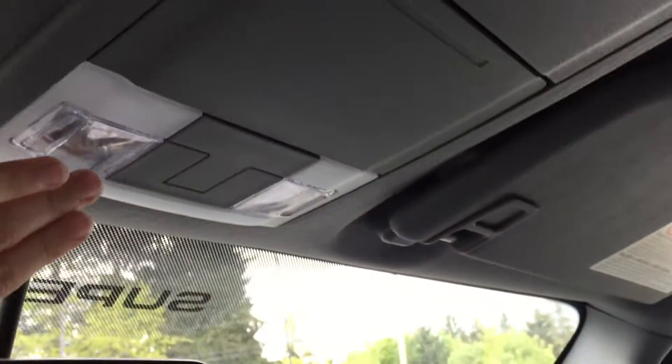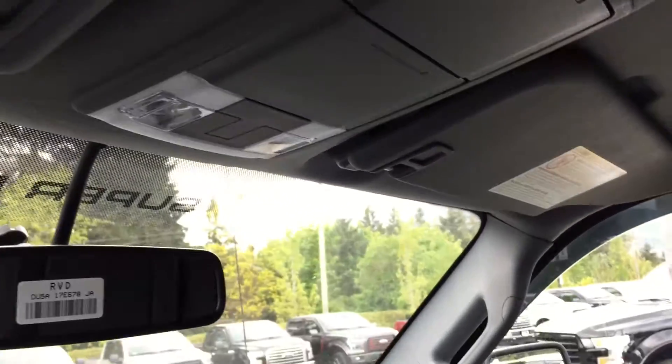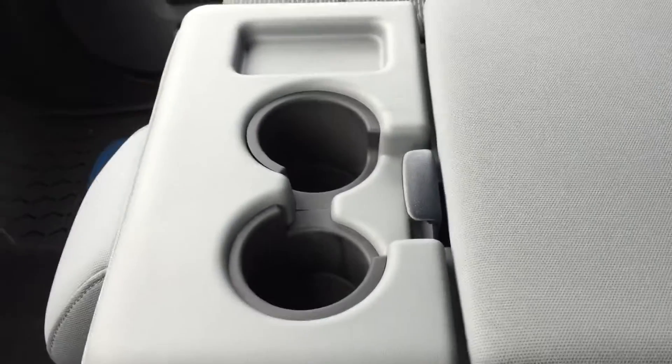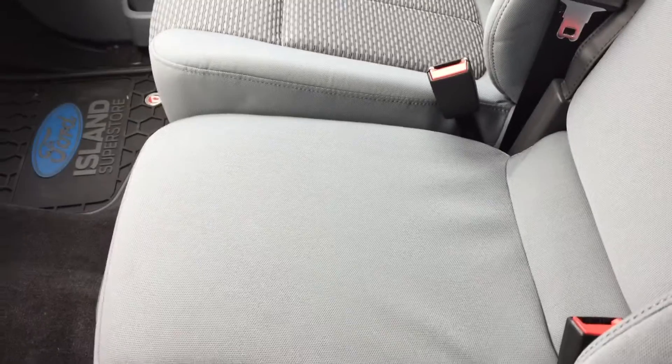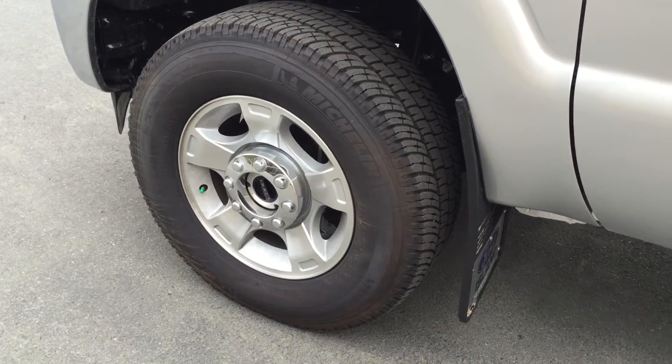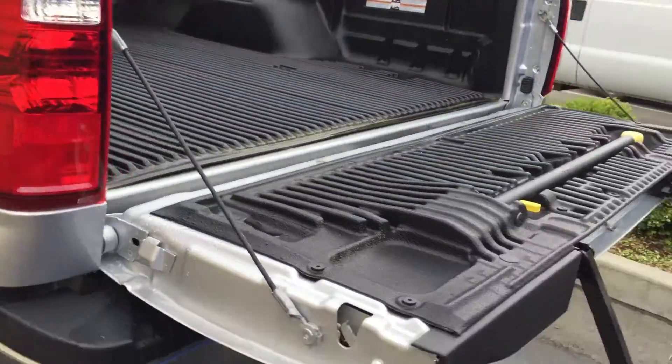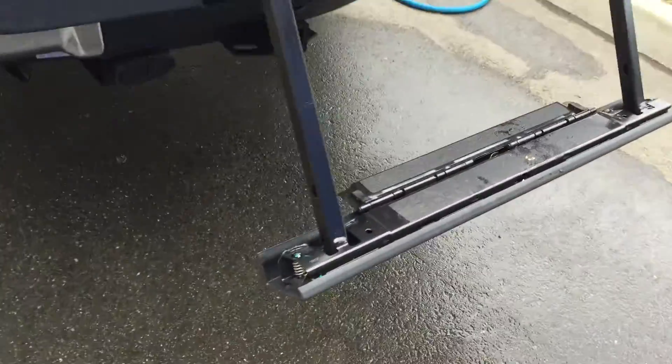Overhead you've got lights, as well as two sunglass holders and two visors. Down in the middle you've got an armrest with two cup holders and storage, or that sixth seat. Outside, 18-inch aluminum wheels with mud flaps. Keyless entry, window shades, and a six-foot box with a tailgate step that can be folded up.